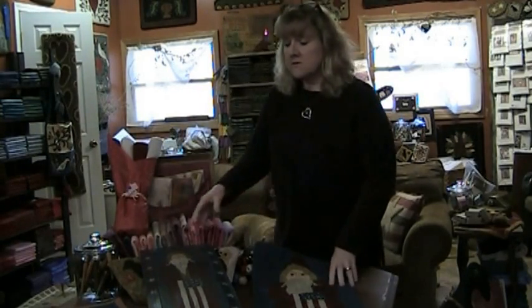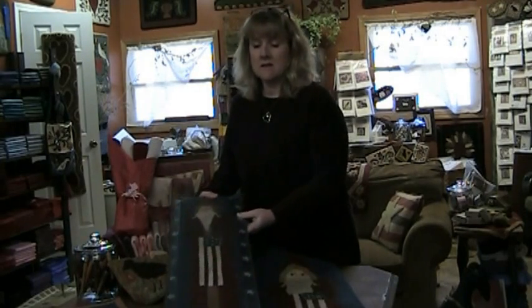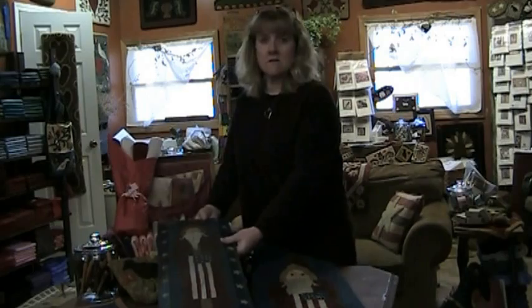Hi, welcome to the Old Tattered Flag. My name is Julie Thomas and along with my mother we operate this little business. The way it started was a few years ago I did a painting and my mother asked me if I could turn it into a rug hooking design and I said sure, and that's how it all took off.